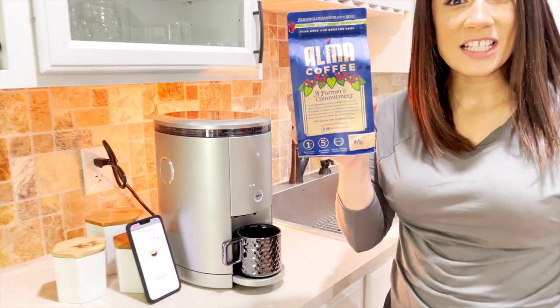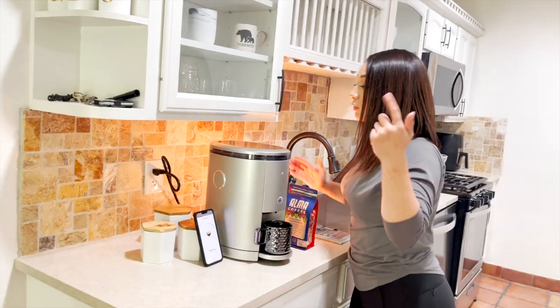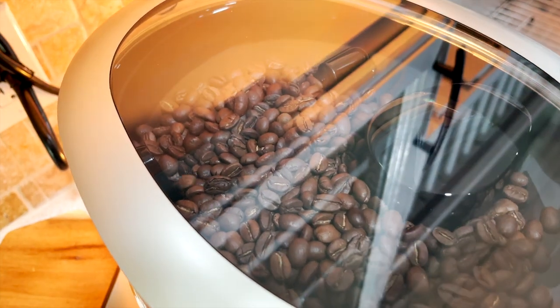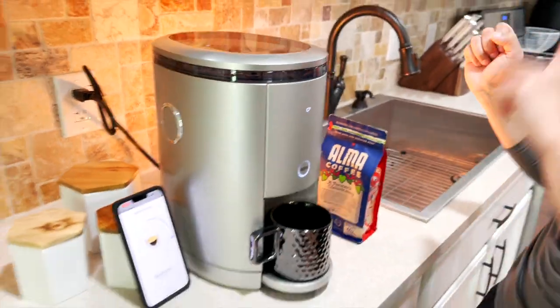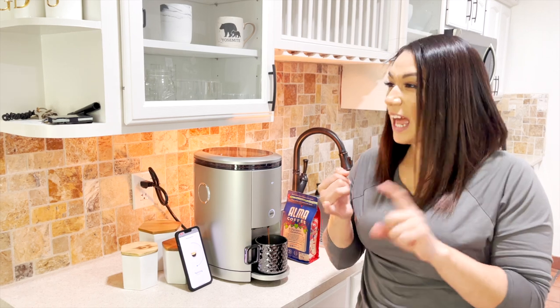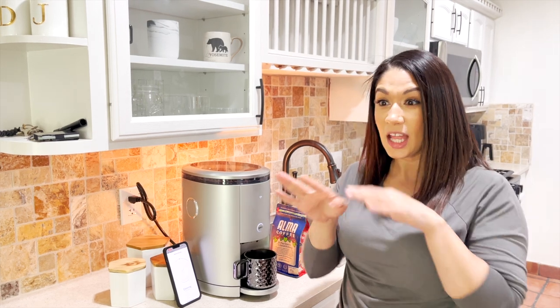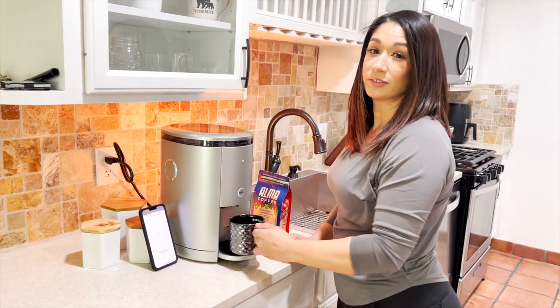Oh my gosh, this is SO good! I am so hyped right now on coffee. I just had an espresso, I feel really good. This was freshly roasted five days ago. Come over here — you can see it spinning, going really really fast. That was so delicious! I didn't have to put sugar, milk, coconut milk, or any keto milk — it was just delicious.